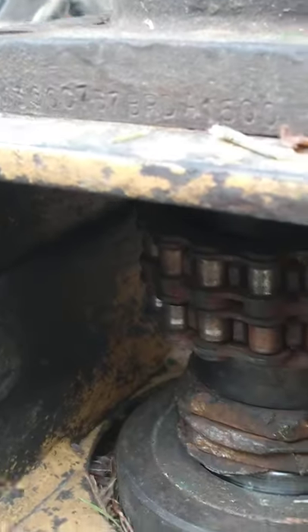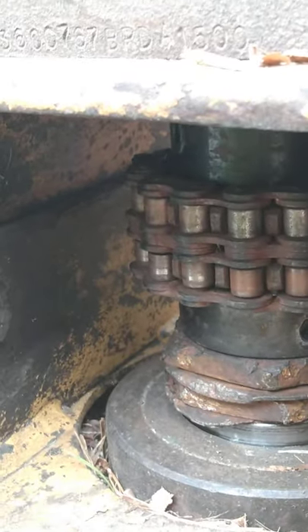We're working on a Tiger Stump Jumper mowing deck with the spring sprocket drive. The bearing is loose, as you can see.